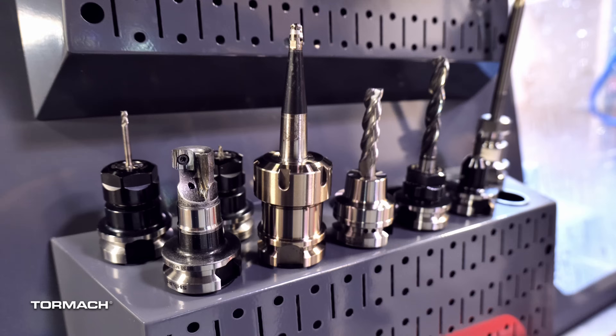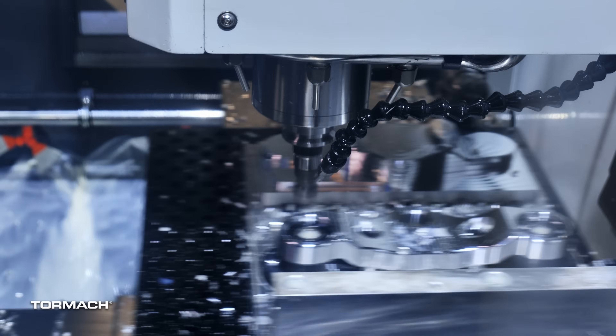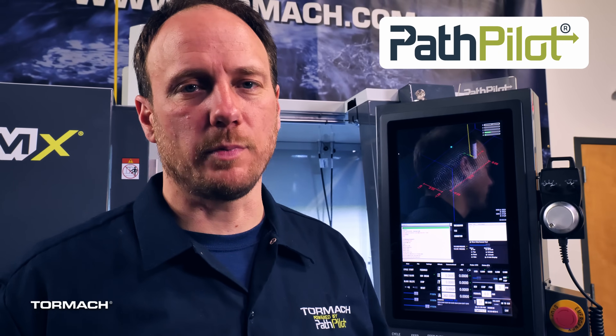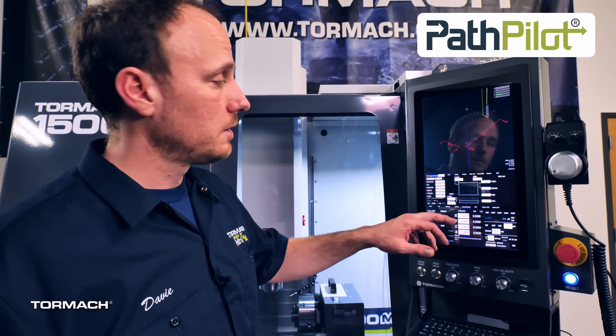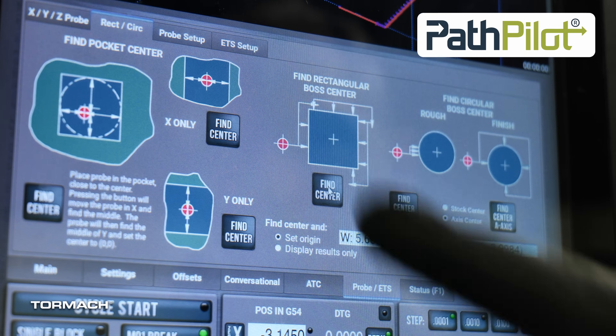We've talked about the machine, we've talked about the options, we've talked about the boss spindle, the fast rapids, and the epoxy granite frame. Now, let's talk about PathPilot, and the updates that we made to PathPilot to make your life better, easier, and cheaper. Some of the features you know and love are here to stay: tool path preview, conversational programming, built-in probing routines, and a myriad of other options.